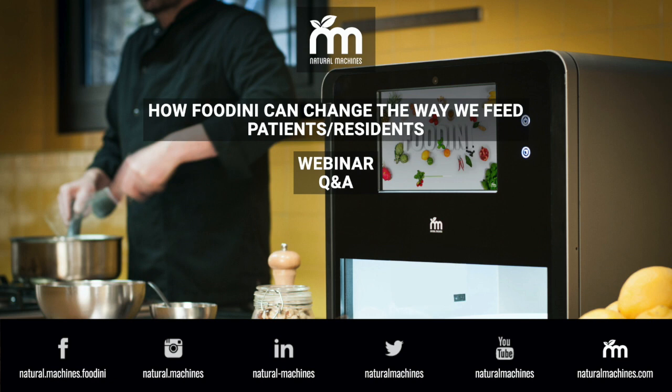Big question: what about food safety? Houdini has been designed to be a kitchen appliance from day one. It's made with food-grade, food-safe materials. Food can be cooked before printing or printed raw and cooked afterwards. The capsules themselves can be heated and warmed, and they can be washed in a dishwasher.